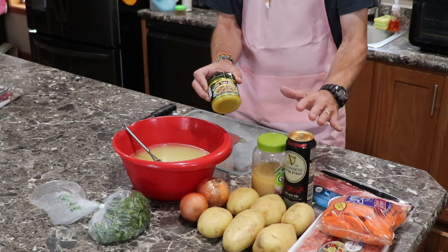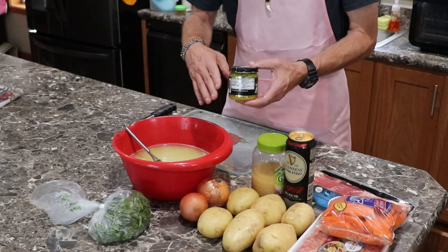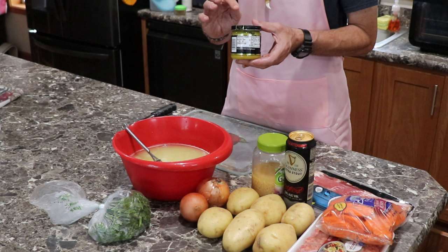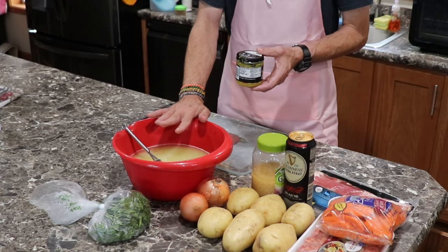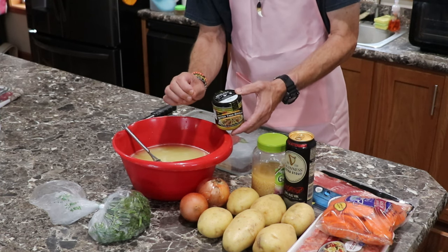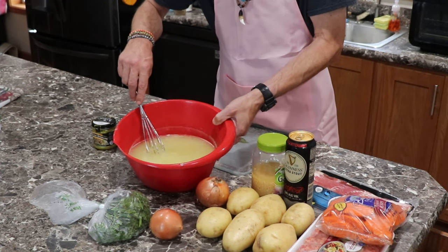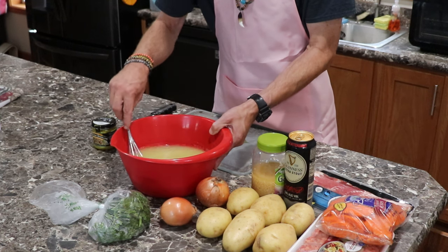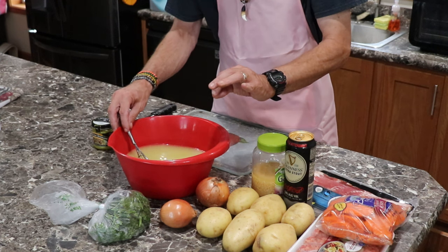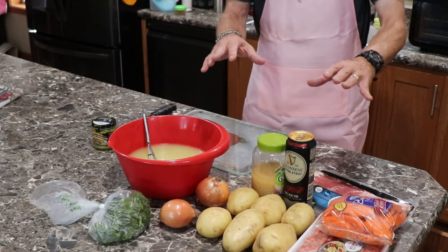Better Than Bouillon — this is my secret right here. This stuff is incredible. It says one teaspoon equals one cube or an eight-ounce can of broth, so I put eight teaspoons in here for eight cups — 64 ounces. Bring it a little bit lower; this stuff is so strong and concentrated but it's just beautiful. You can also dash in a little poultry seasoning just to give it a little bit more flavor.